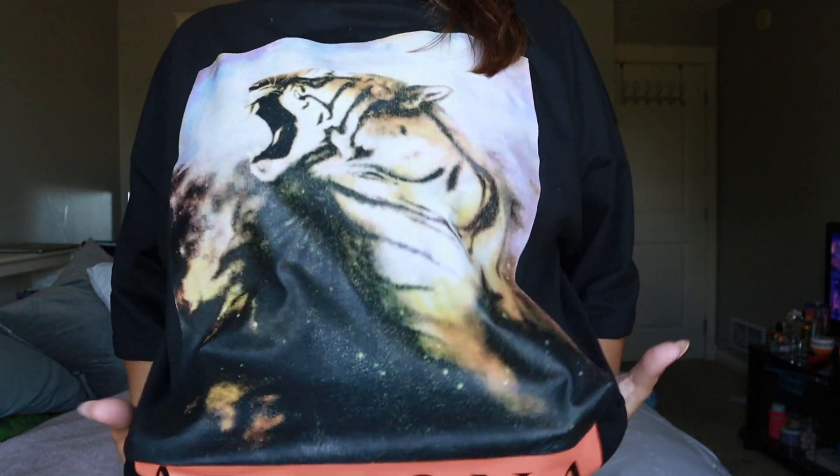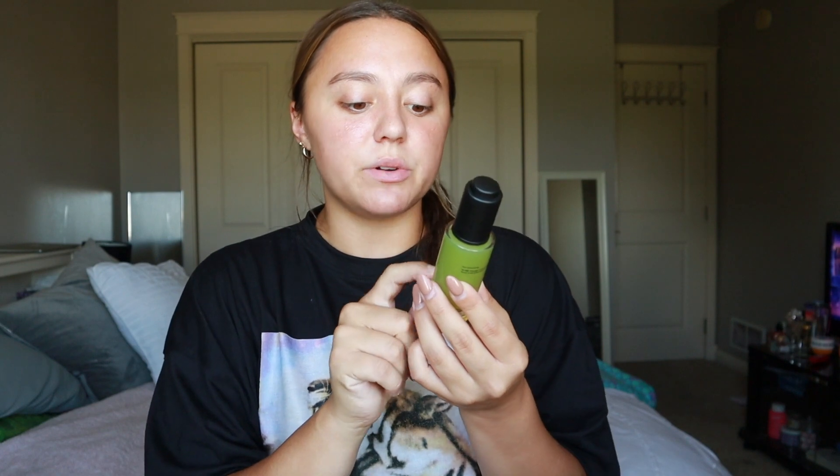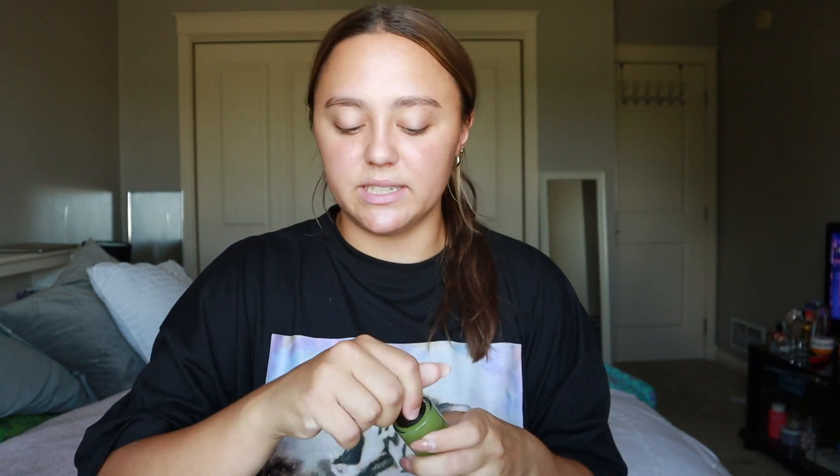I'm so excited - I have not put on a full face in, I kid you not, like three or four months. I'm doing eyeshadow, eyelashes, foundation, concealer, everything - the whole nine yards. I'm very inspired by this color on my shirt. The first thing I'm starting with is the new Smashbox primer serum. I love serums so much - this helps moisturize, lock in moisture, helps with redness and irritation. I've used it twice and I love it.